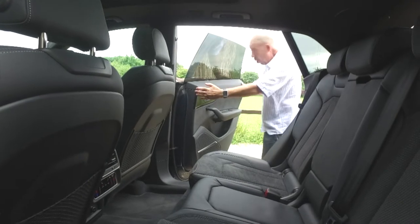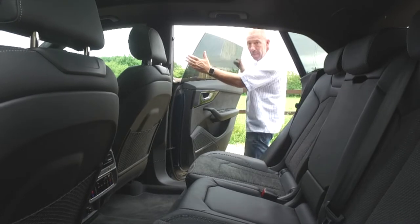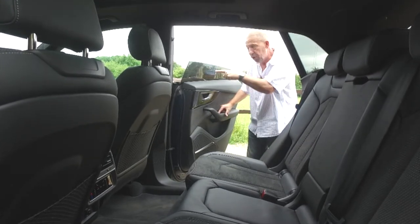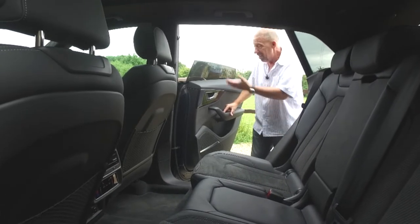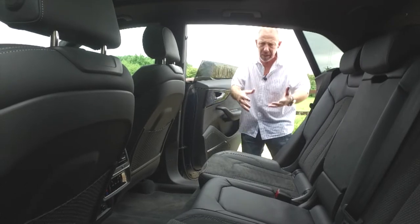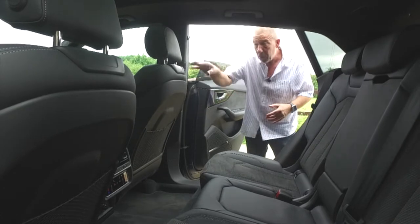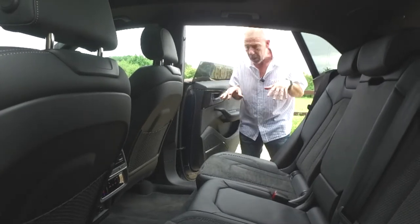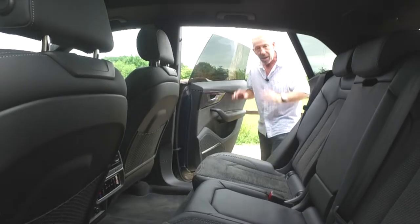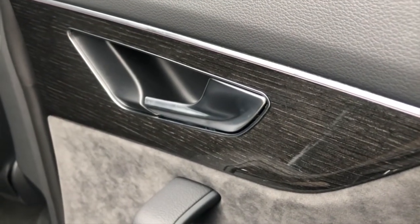Before getting into the back, note the size of the rear door — it's huge. One drawback though: the rear window only drops about halfway down. For a premium car, you should really be able to have the window go all the way down, perhaps with an override option in the settings for those who want it.